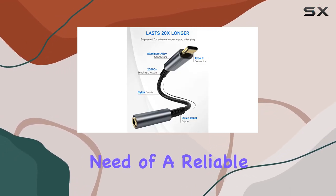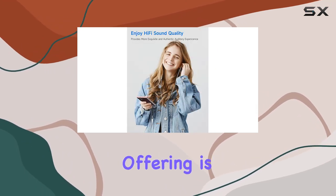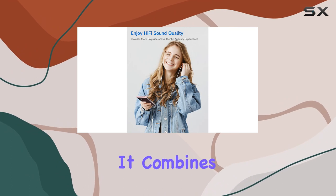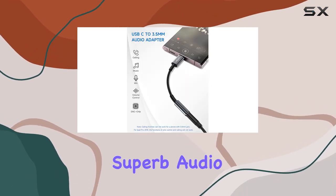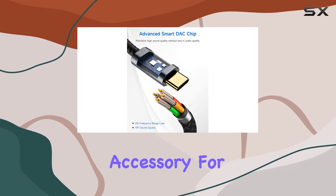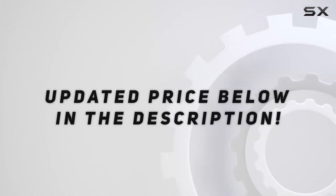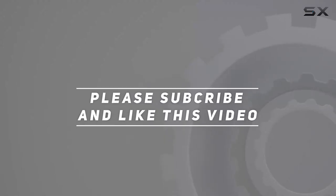In conclusion, if you're in need of a reliable and versatile USB Type-C to 3.5mm adapter, the Lerdeson offering is definitely worth considering. It combines functionality, superb audio quality, and durability, making it a must-have accessory for your modern devices. Check out the video description for the updated price, and thank you for watching!